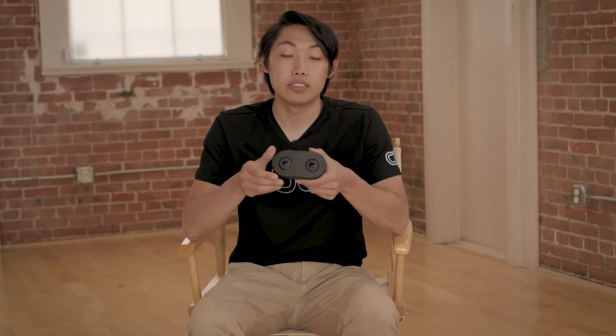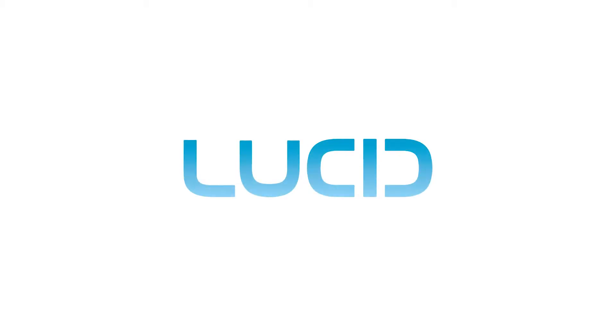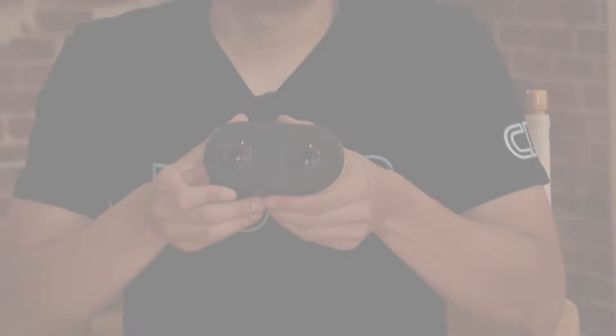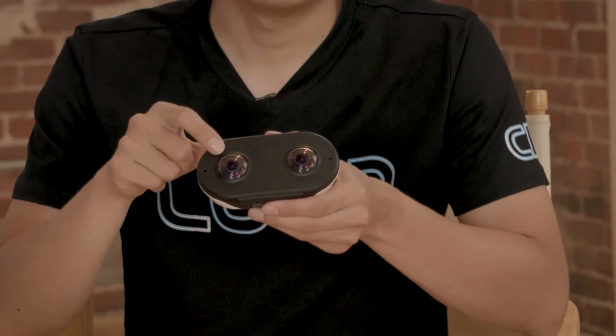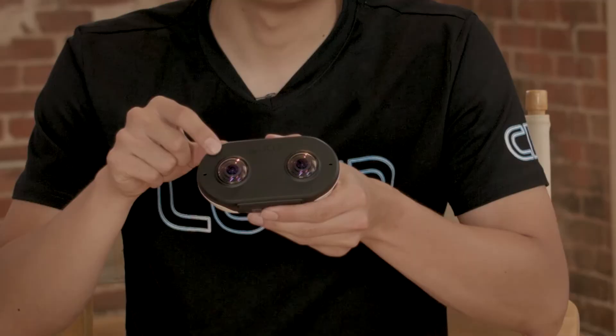Hey everyone, my name is Ryan. I'm with Lucid VR and I'm going to go over the tech specs of the Lucid Cam. The Lucid Cam features two camera modules within it with 180 degree f2.2 fisheye lenses.